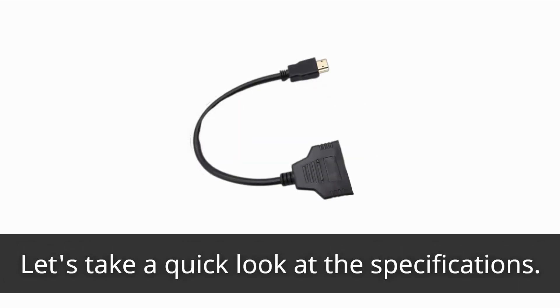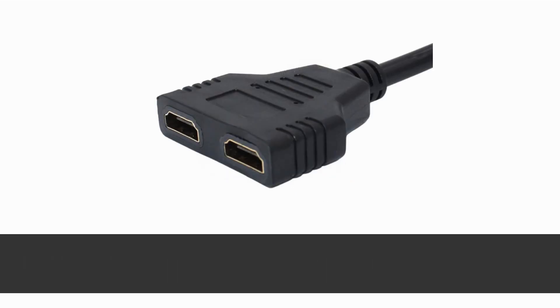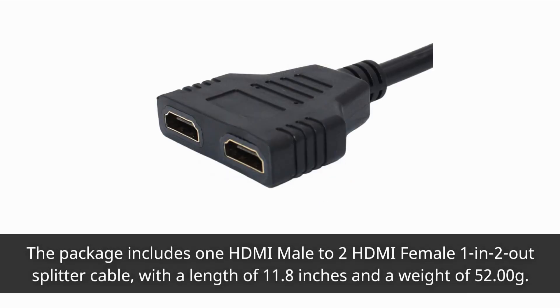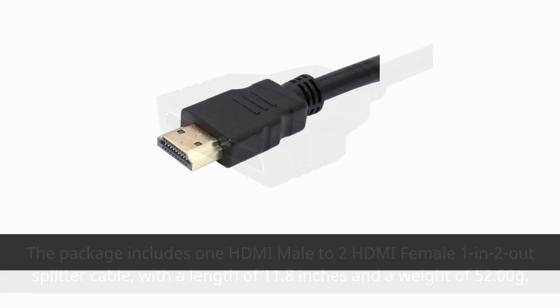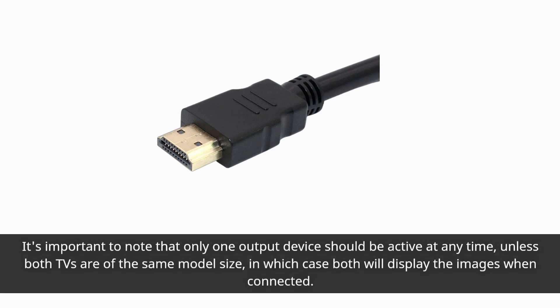Let's take a quick look at the specifications. The package includes one HDMI male to two HDMI female, one IN two-out splitter cable, with a length of 11.8 inches and a weight of 52 grams. It's important to note that only one output device should be active at any time, unless both TVs are of the same model size, in which case both will display the images when connected.